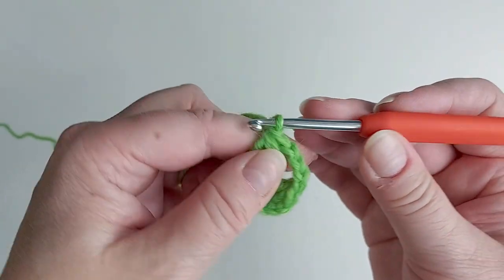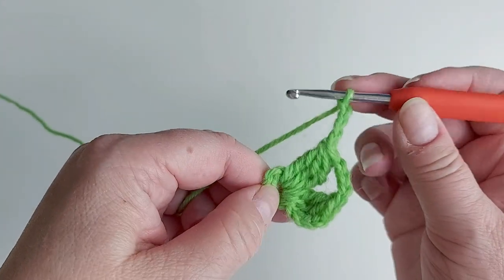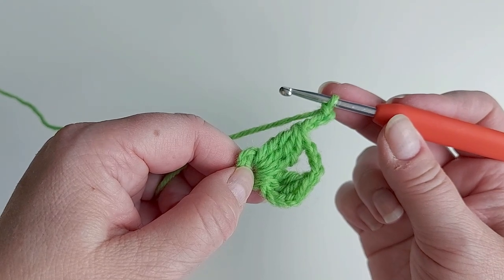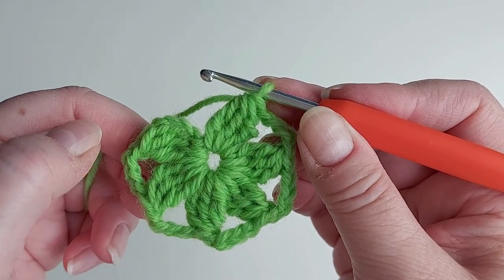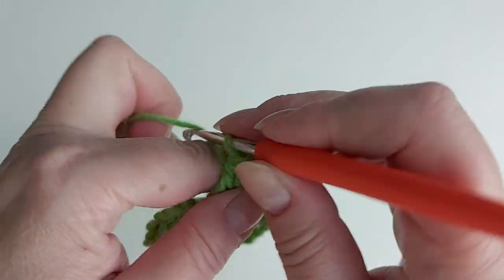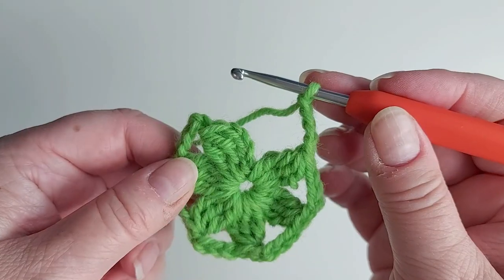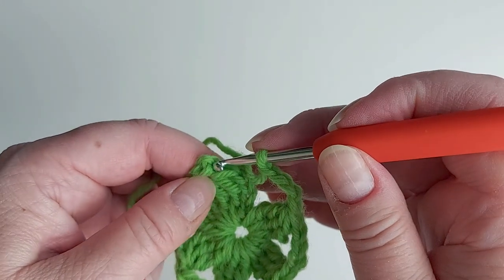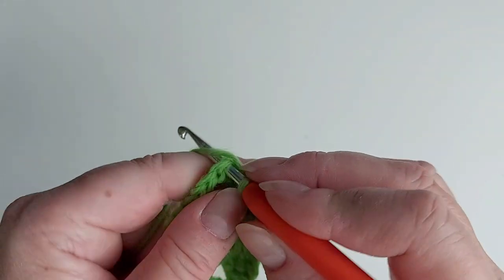Start by chaining four and then another group like that. Here we have the six groups — like petals — and then one more time chain four, and then we close the round with a slip stitch to the top of the first group.